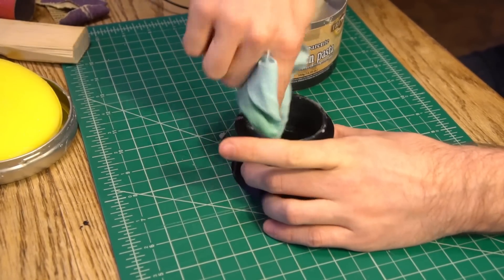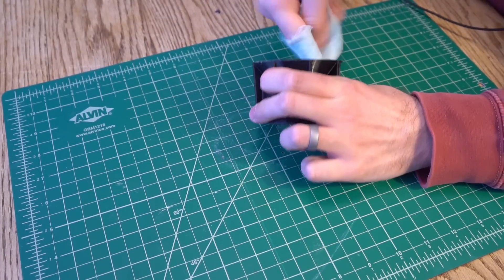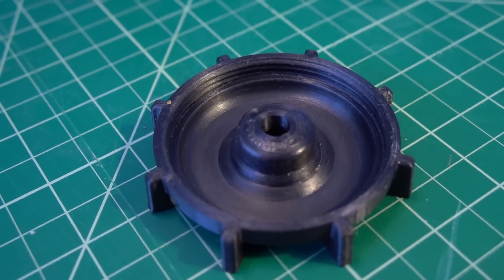I apply the paste wax generously and when it's dry I come back and buff it till it shines. There are probably a ton of viable ways to do this post-processing — a Bondo-type filler would probably work, and some of you have recommended printing in ABS and doing vapor smoothing. There really are a lot of options; I just haven't had time to experiment with all of them. So if you take a stab at this, let me know how you do your post-processing because I'm curious about what else might work.